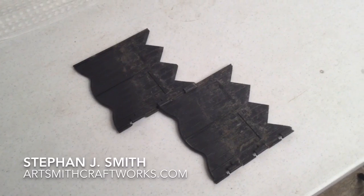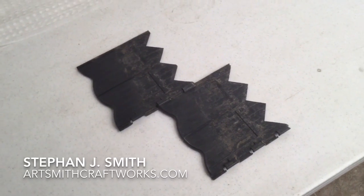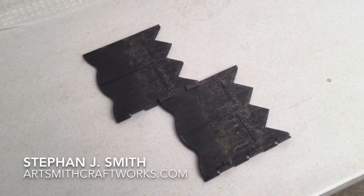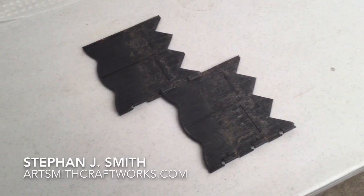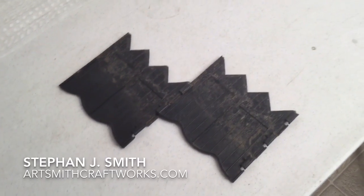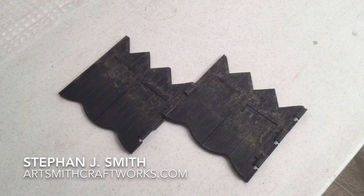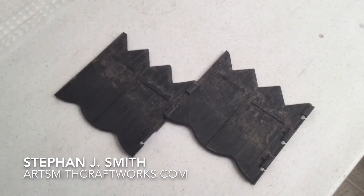It made me think that I should probably shoot a video of something that I had started to use as parts for one of my airships. A while back I was outside and I found some of these landscape edging pieces that had blown around in the wind, and you can see that they have kind of a scallop edge on one end and a jagged edge on the other that's meant for sticking into the ground.